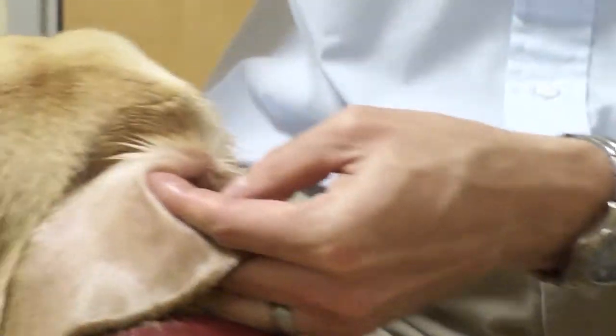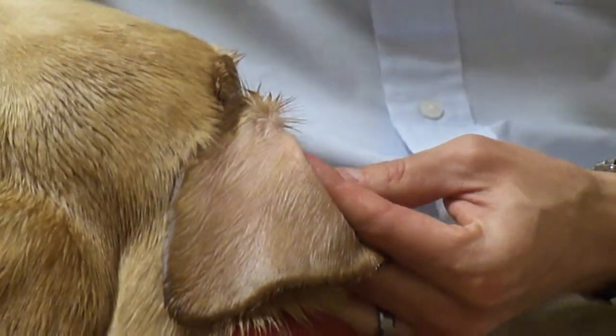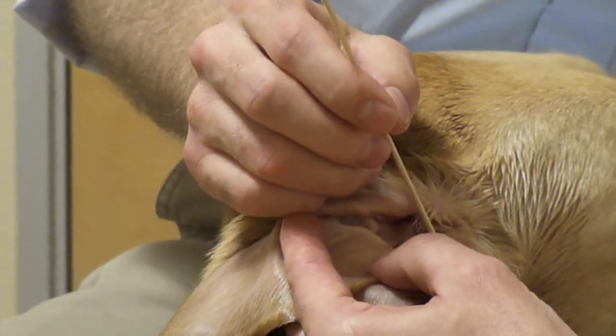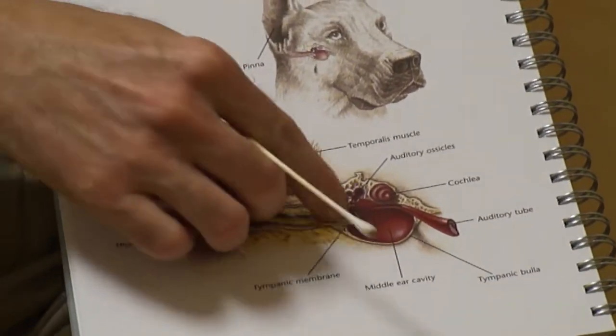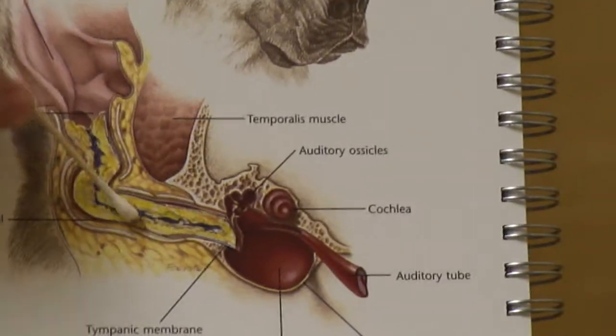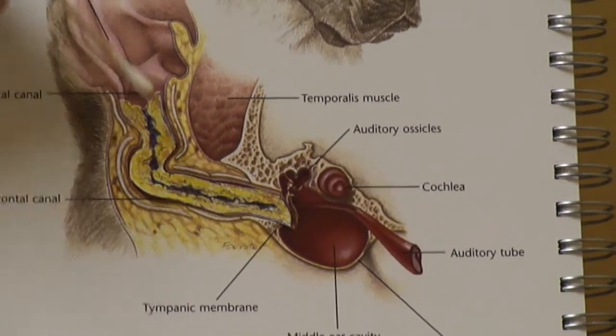What we don't want you to do is use a Q-tip and stick that Q-tip in the vertical ear canal. When you stick a Q-tip in the vertical ear canal and attempt to remove ear wax, what you do is push that ear wax deeper into the ear canal, causing a compacted ball of wax down at the base of the ear.